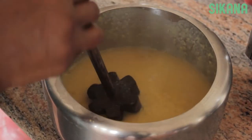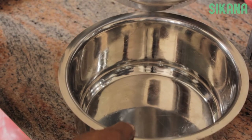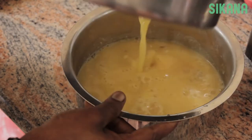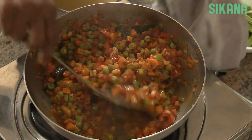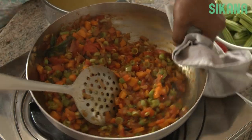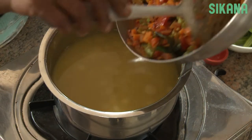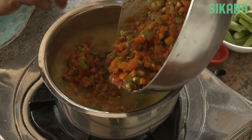Mash the toor dal, then add the vegetables to the toor dal.